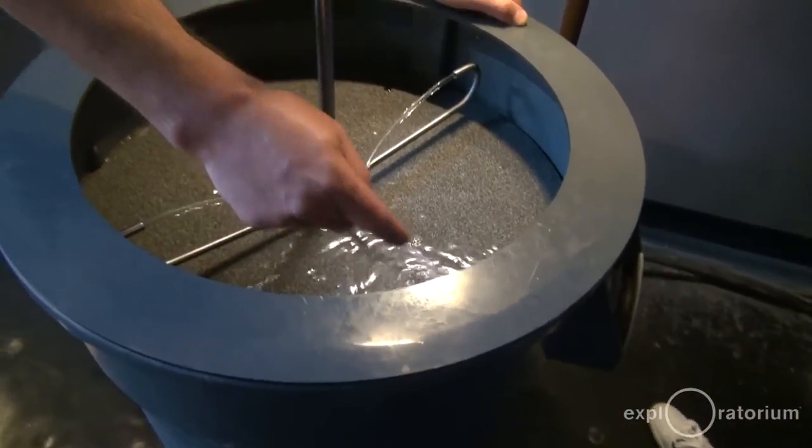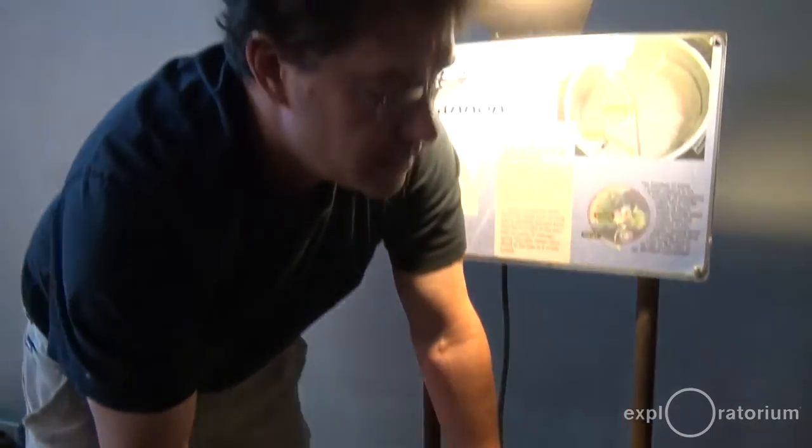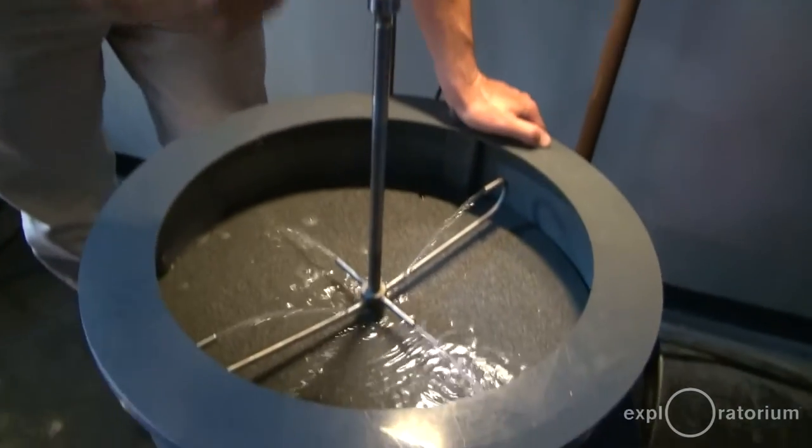Is it going to move this way? Is it going to move the way that I'm turning it? Is it going to move the opposite way I'm turning it? Is it going to bend this way, bend that way? Is it going to shoot into my face? What do you think it's going to do?